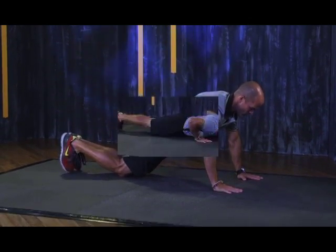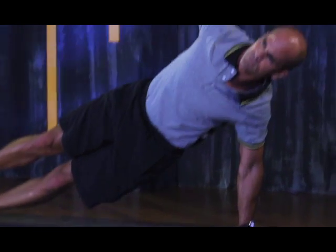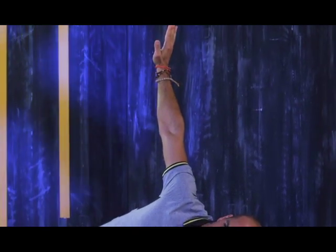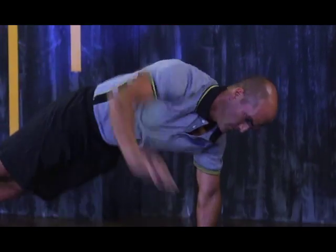Return to start position and repeat on the opposite side. You can start with three sets of five repetitions and work your way up to 10 reps to each side per set. A healthy snack and a little exercise are great ways to suppress hunger and boost your energy between meals. It keeps our minds alert and our bodies active, benefiting our overall well-being.